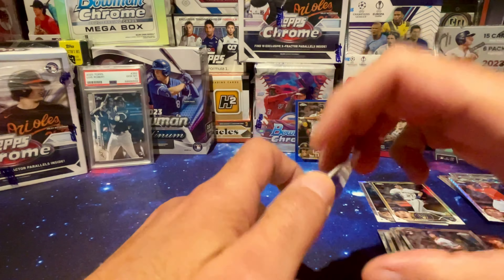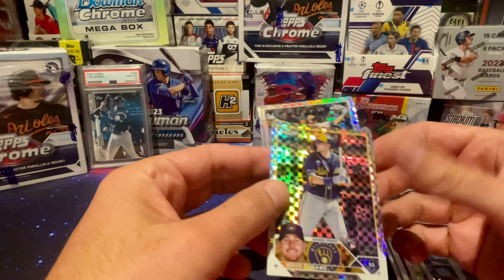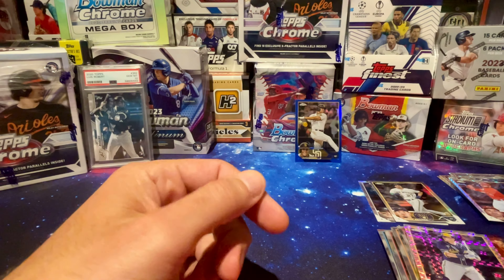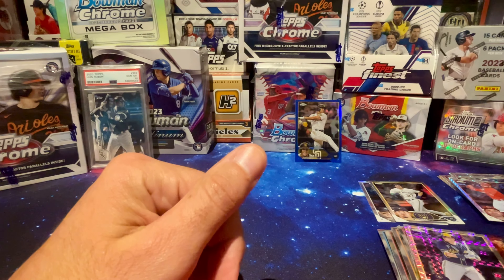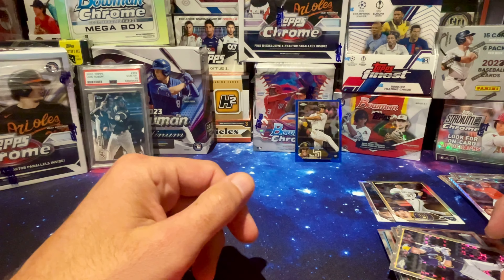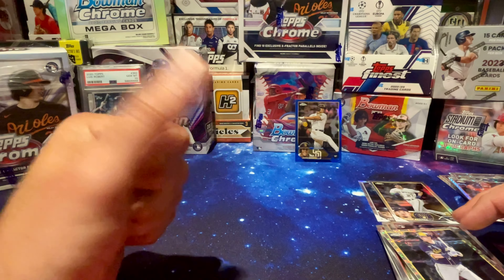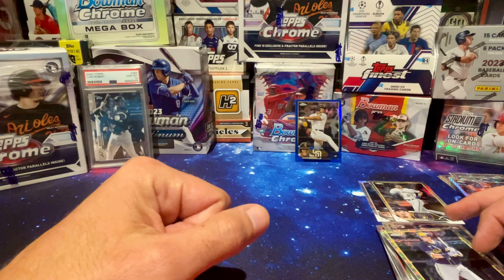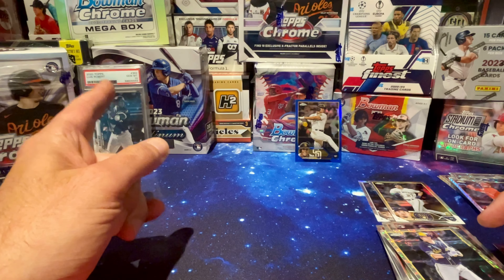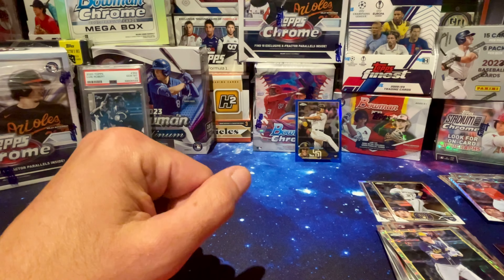You see that? The pack that weighed more had the better cards — an X-Fractor rookie too. My theory has proven correct. I'm not sure if it's going to work with other products, but I might start weighing all my packs. I'm curious if that happens with this product, that product, anything. Those loose packs on eBay may not be the right purchase. Jabs Family says don't be buying loose packs — you pull that big hit and the rest of the packs go for sale. Are you able to pull the best card, put that pack aside, and then sell everything else?